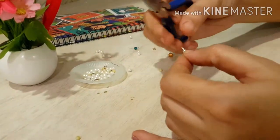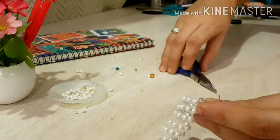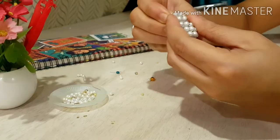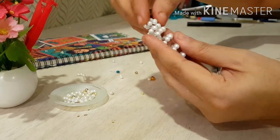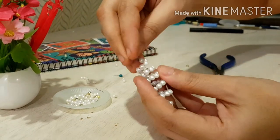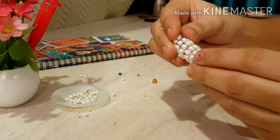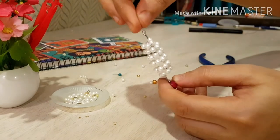Now pick a hanging and insert it at the other end. Making this earring is really fun and it takes very little time — literally I took five minutes to make this. Now your beautiful earrings are ready! I gifted this to one of my friends and she was so happy to wear it.